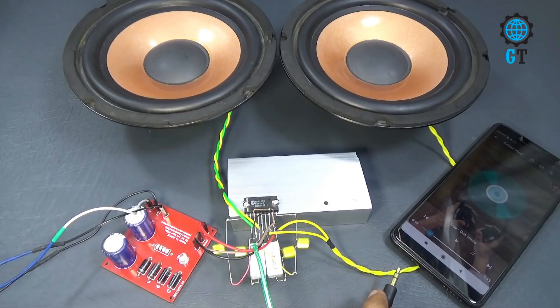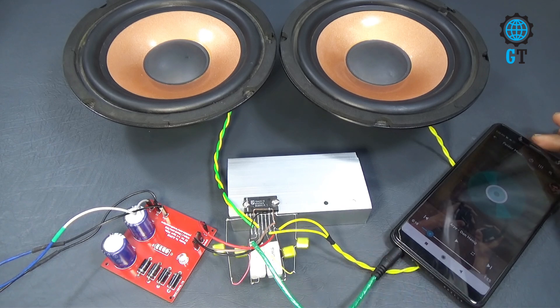Our circuit is now completely ready for use. Now we just connect the audio input and play music.